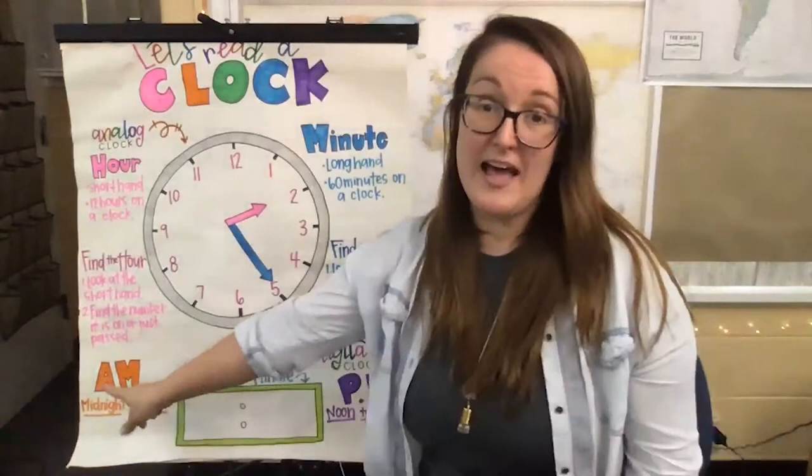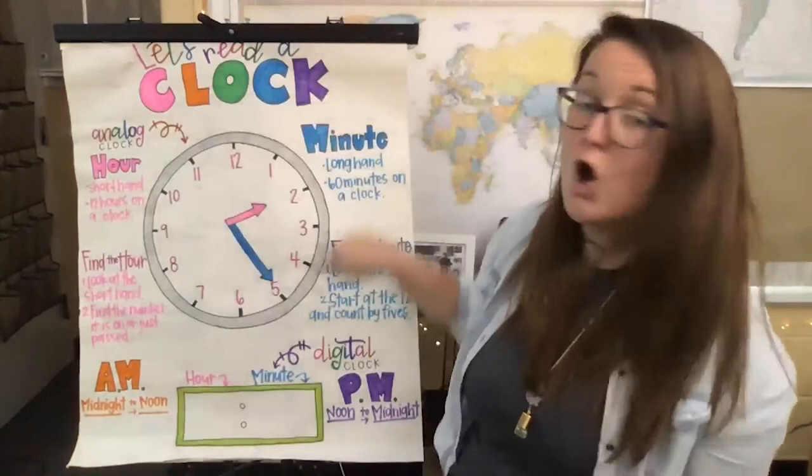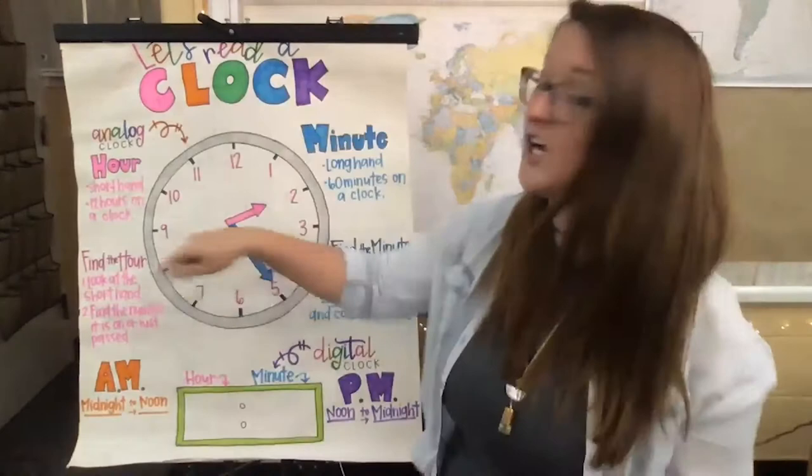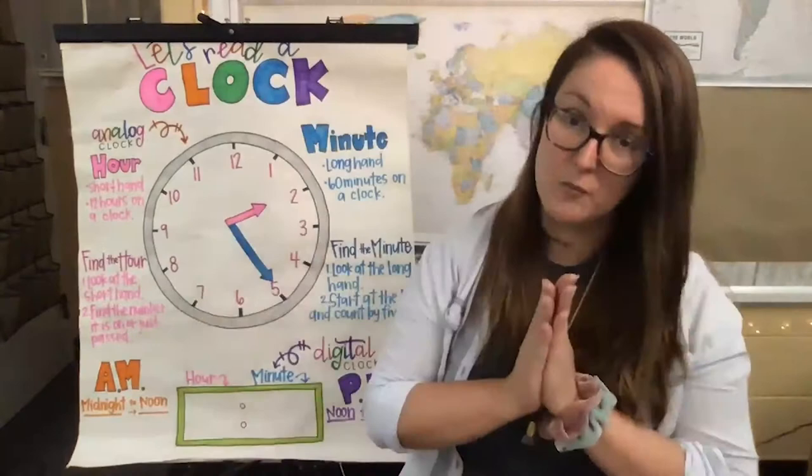We also have a.m. and p.m. The hour hand will go around through all 12 hours, and then it's going to do it again. One of them is a.m., then it will be p.m. So it goes around the clock two times — 12 hours plus 12 hours equals 24. Nice job, friends.